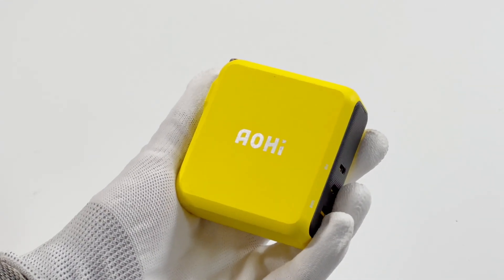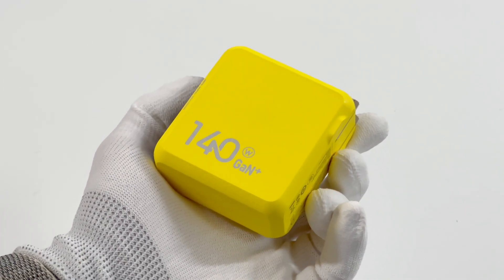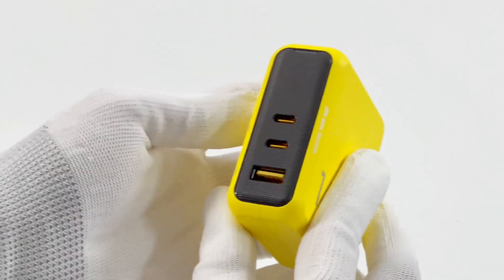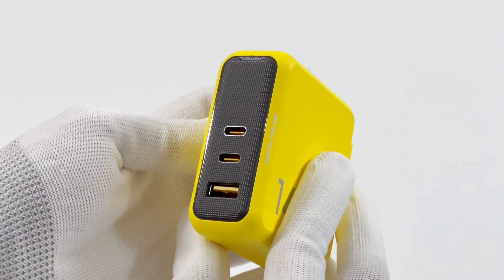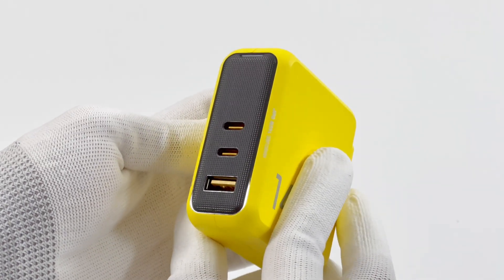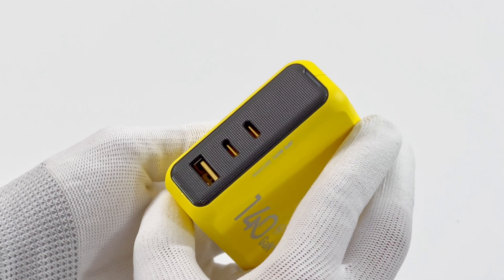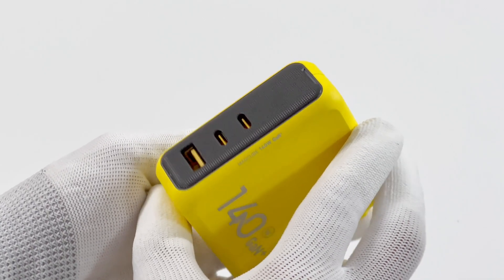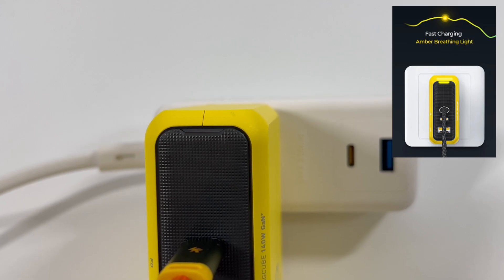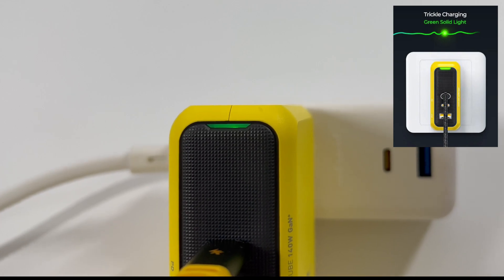First, the lemon yellow color makes it very recognizable, and it is printed with the Aohai logo and '140W GaN Plus.' The input pins can be folded, and the upper panel is equipped with two USB-C ports and a USB-A port. You can choose either USB-C port for maximum speed. Both USB-C ports can support up to 140W output power when charging a single device. After connecting to the power supply, the hidden LED indicator will light up, with different colors representing different charging statuses.